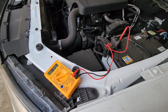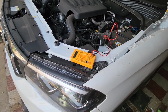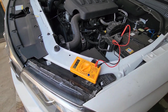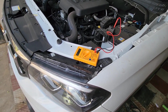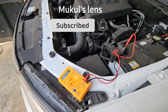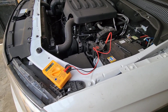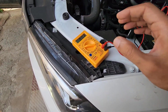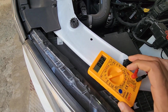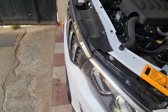This is a very basic test you can do at your PDI to make sure that as a consumer you don't get cheated, because once the car is sold from the showroom it is none of their concern and you have to run to the service center for any issues that come up. All it takes is a very inexpensive device — the multimeter — to do this test.